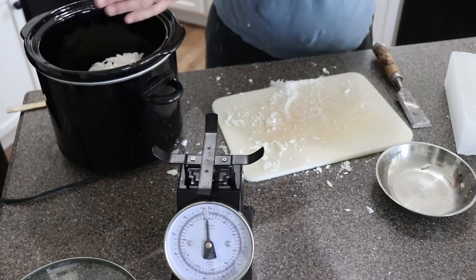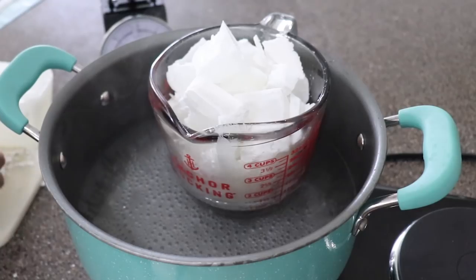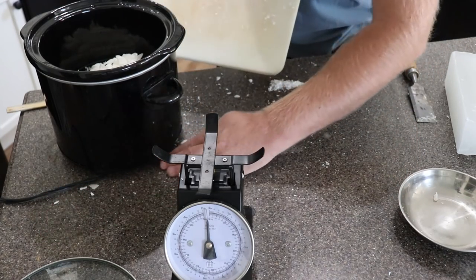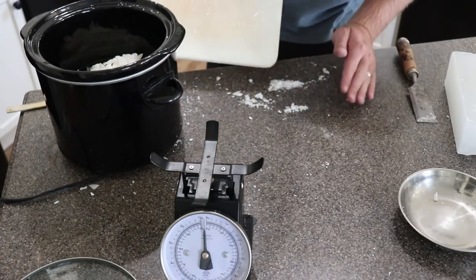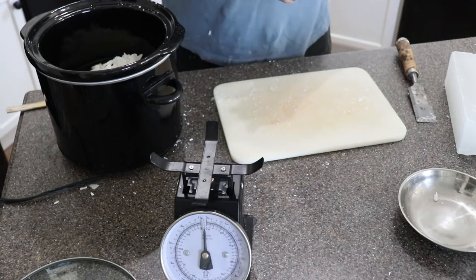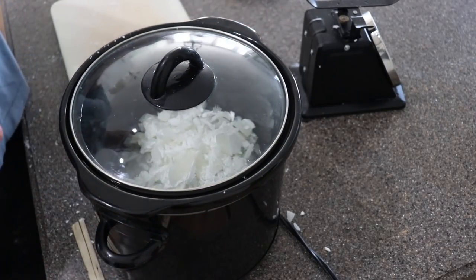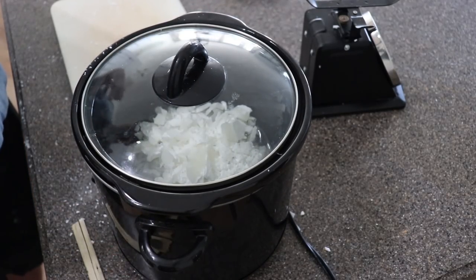Yesterday when we were making candles we did two different methods. We used a double boiler to melt the wax — not my favorite method, it took a long time, though it did keep the wax from getting too hot. We also used the microwave and that made the wax get way too hot. It melted it quicker but we spent just as long waiting for it to cool down, so it didn't save us any time. So we bought this crock pot yesterday at the thrift store for ten bucks. We're not ever going to use food in it, and it is melting the wax really quickly — it's working really well.